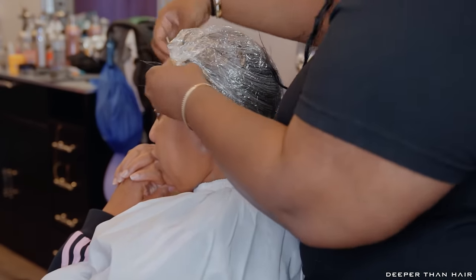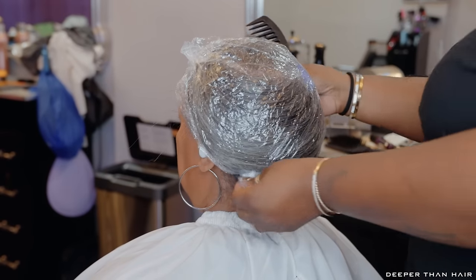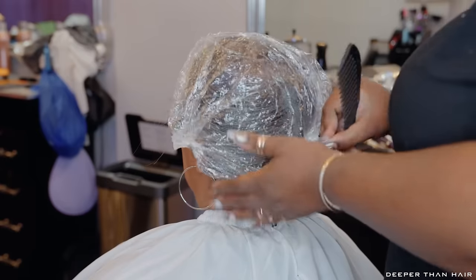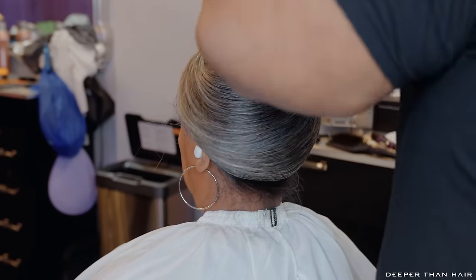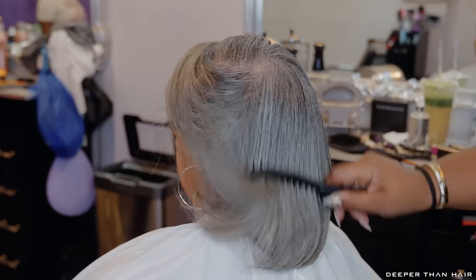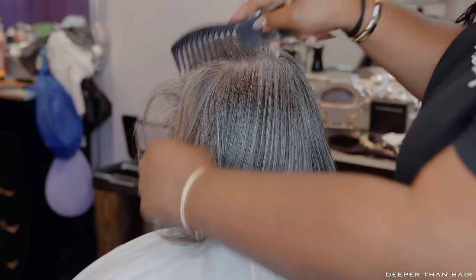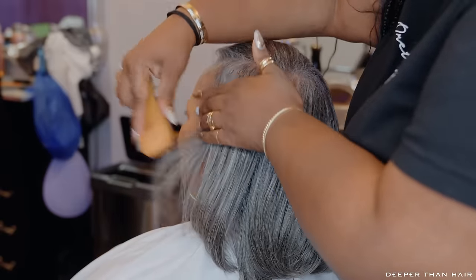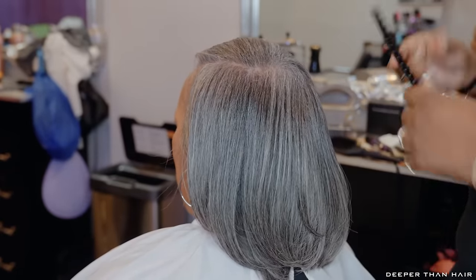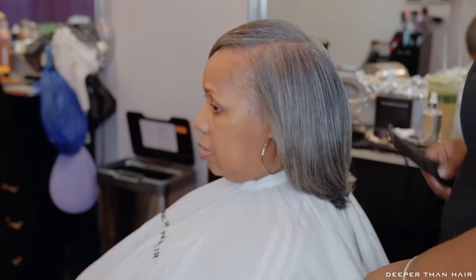Gray hair can be a different texture than your dark hair ever was — sometimes it gets a little wiry, or some people's gray is really soft. The cold air under the dryer basically lays all the strands in place. Now I'm taking a wide tooth comb to comb Nine's hair down in the same direction that I pressed it, taking a soft brush and laying her edges down, and you're going to see all this body, fullness, and layers — nice and healthy.